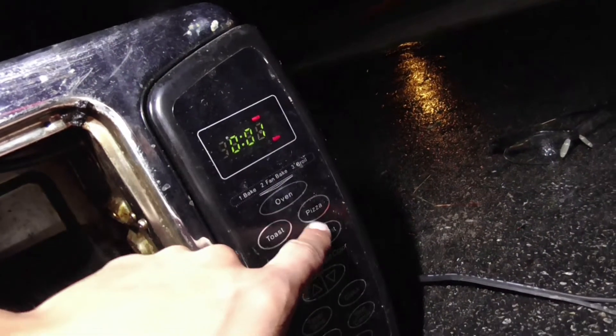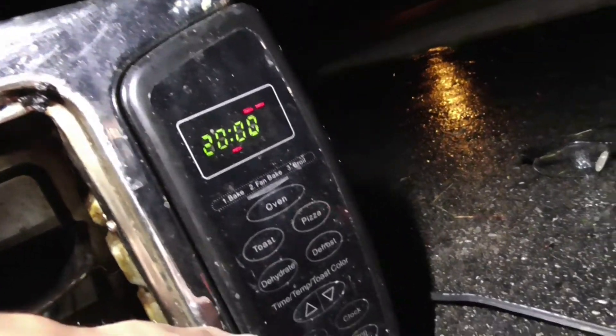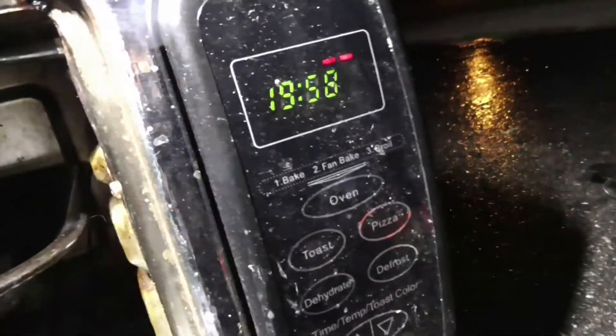But this is just way too filthy. Without further ado, what we're going to do is we're going to program it for something big — pizza. 20 minutes, and we're going to start. There it goes, timer's counting. One kilowatt.